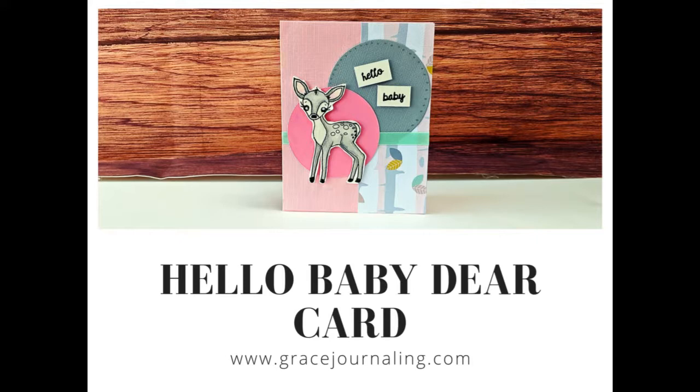I found this adorable baby-themed paper at Hobby Lobby from a paper pad called Darling Dearest. I knew it would be a perfect mix with a Forever Friends stamp set from Sweet and Sassy Stamps. Instead of coloring the deer stamp the traditional brown, I mixed it up by going with a gray color scheme. I love the way that it turned out, and I hope that you will too.